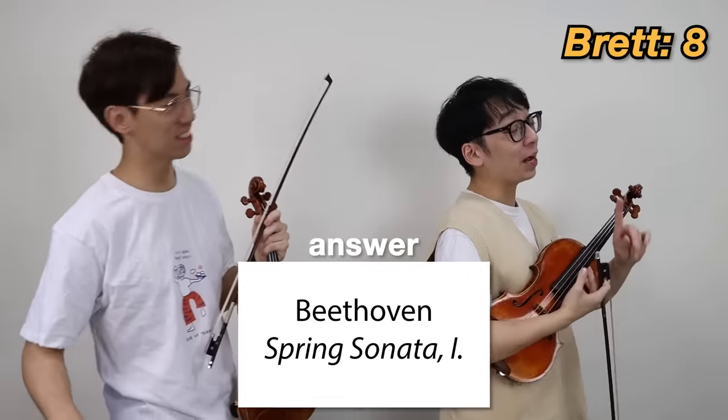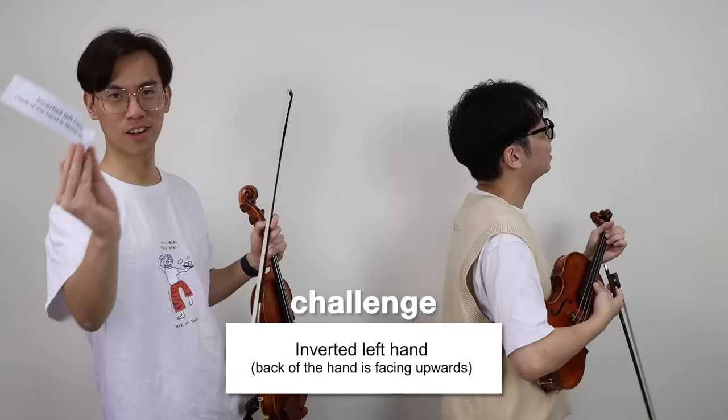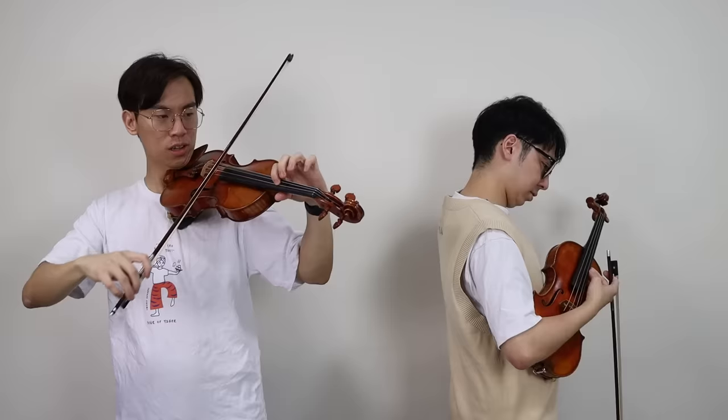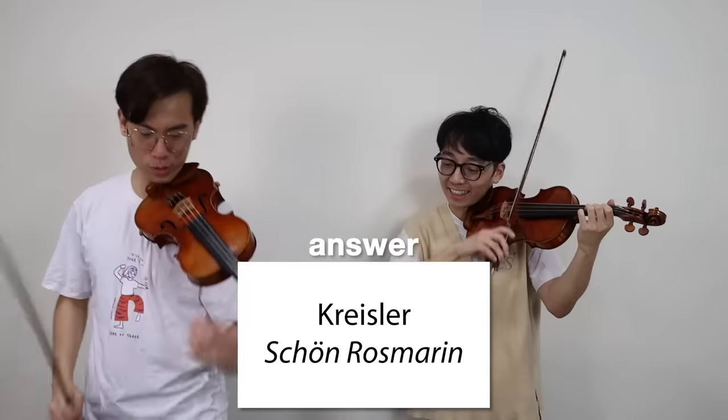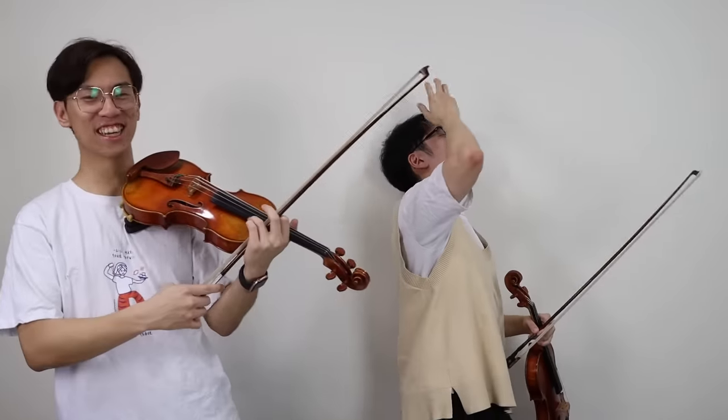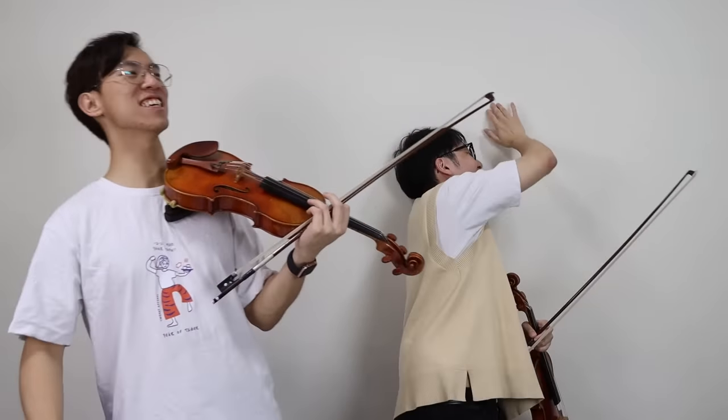Let me see. Oh, Liebesleid! Nooo! Not easy! What is it? Did I say the name wrong? Oh yeah — Kreisler! Yeah, Liebesleid! Oh, of course! Not easy! Okay, that was a matter of getting the name wrong. Stupid names!